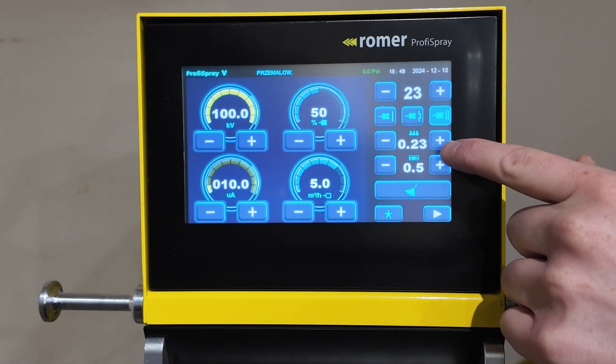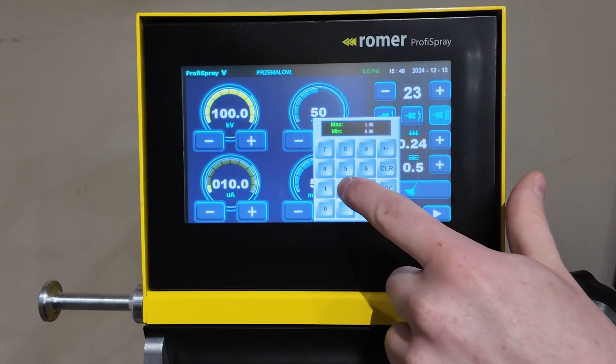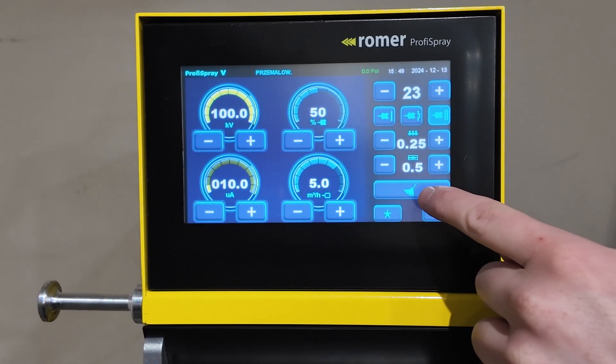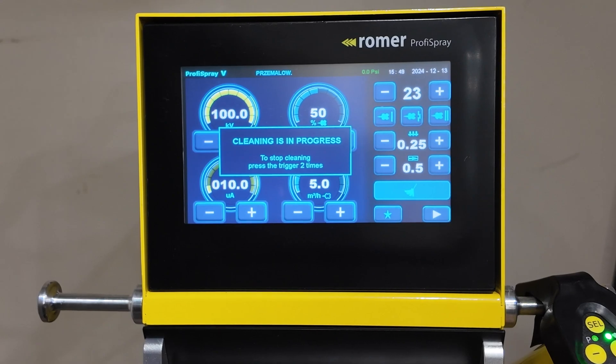These two options on the bottom are your fluidization, which can also be adjusted by going up or down or tapping the number and typing what you need. This will be your rinse line — this is the cleaning mode. When you hit it, you have to pull the trigger of the spray gun to activate it. This pushes air through the pump to the spray gun to clean it out, and when it's finished, double-click the trigger and it'll deactivate.